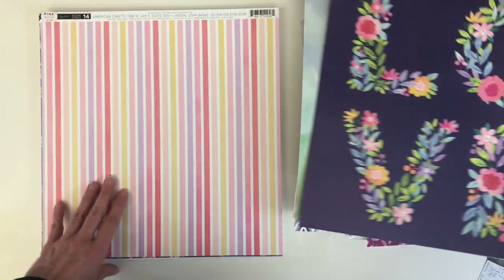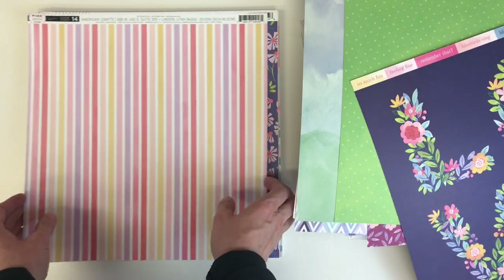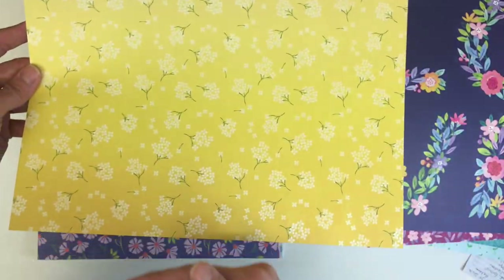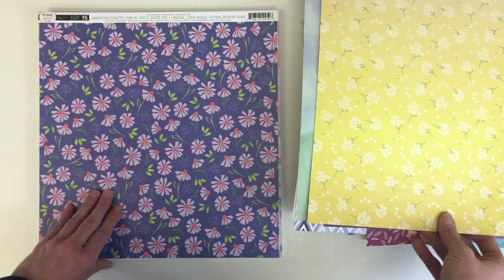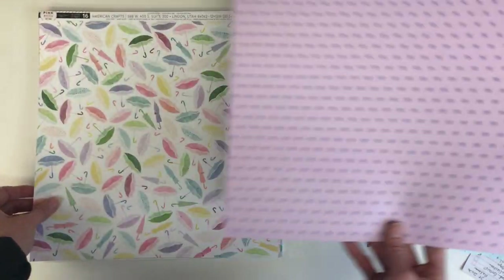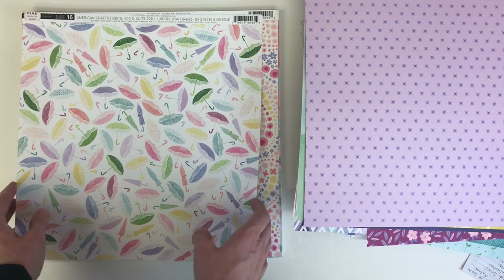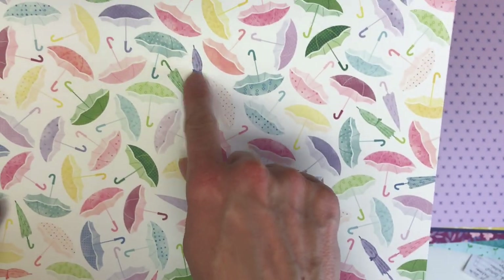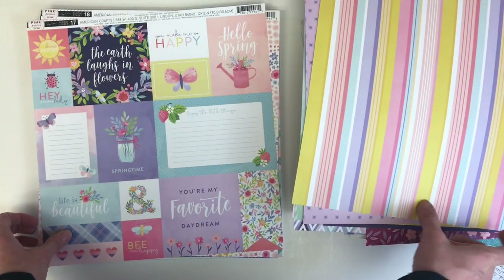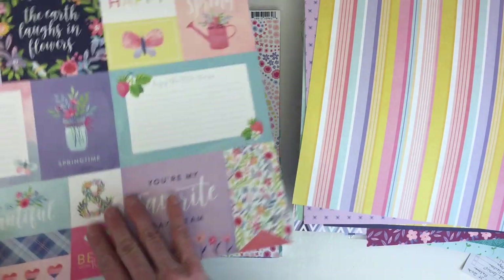Here's another where you could fussy cut each of those letters out. Here's more of a pastel stripe — really pretty yellow with an ombre effect going from light to dark. This is really pretty with strong purple tones, and this cute one has a mix of opened and unopened umbrellas with fun little polka dots.